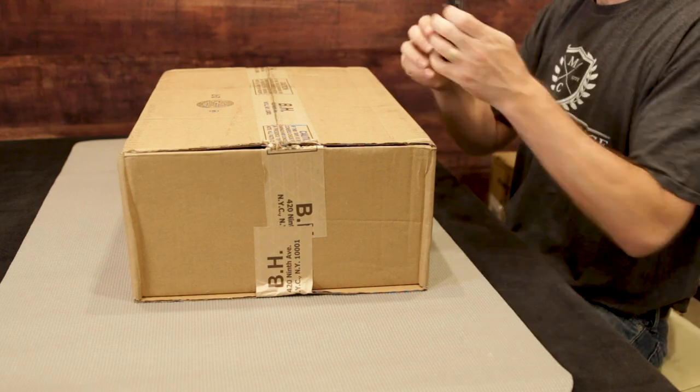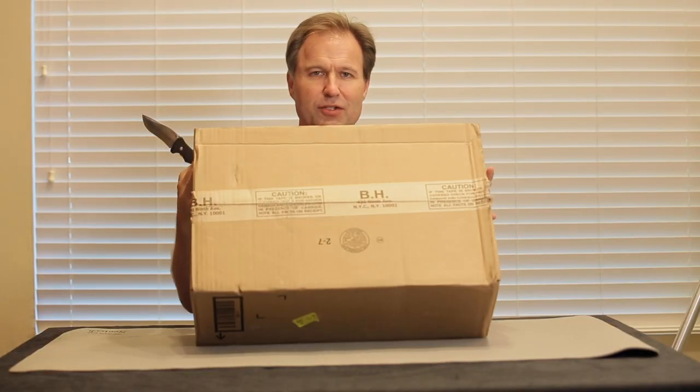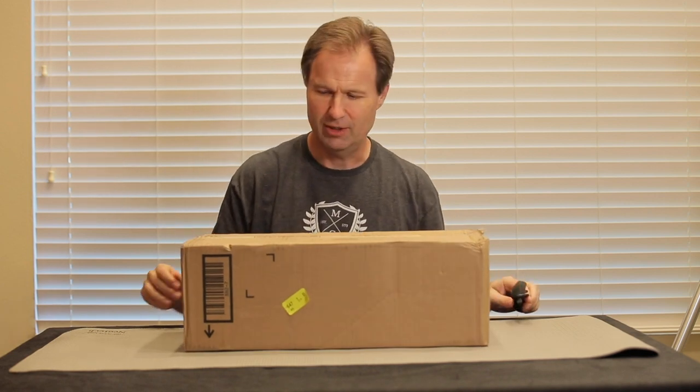We've got our anti-static pad down and our handy dandy knife with which to open the lovely B&H photo box. I love it when these things show up — it's like Christmas morning. There's so much inside here just waiting to be awesome.